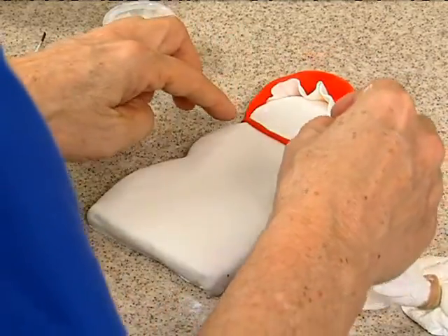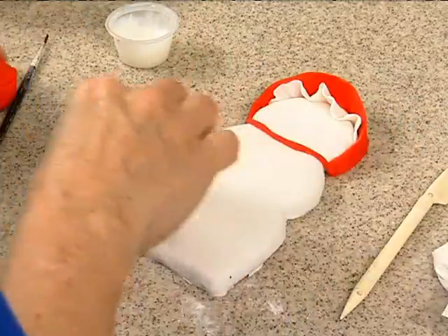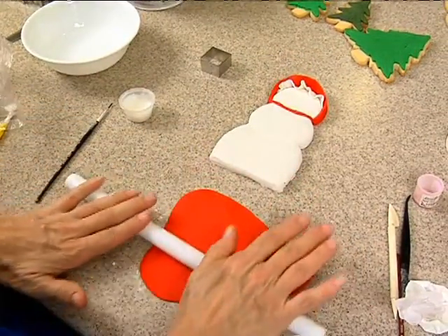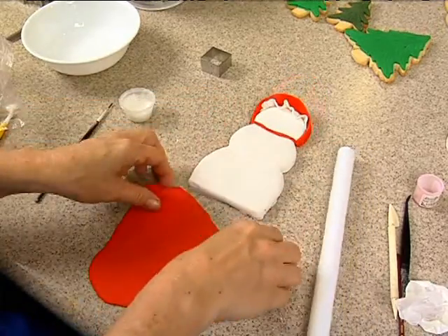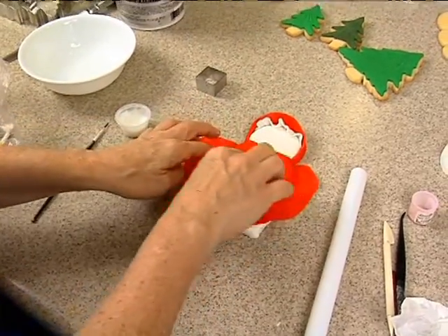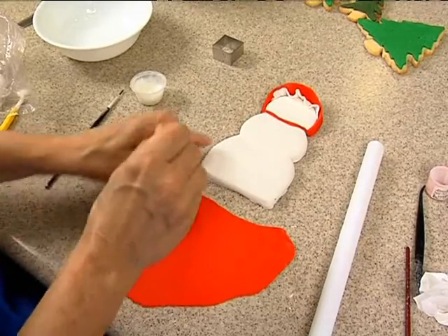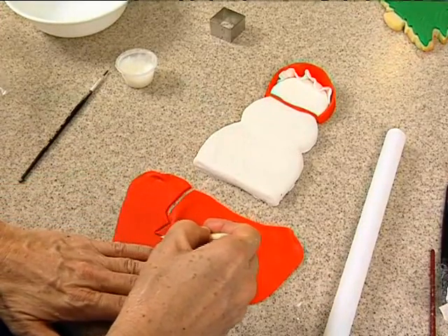Then we need a little bow. Roll it out somewhat thin. I've got to think about it — something like that. You could actually use the circle cutter to cut it out, but I actually want to come down just a little bit, like it's got a waist, so I don't really want a perfect circle.